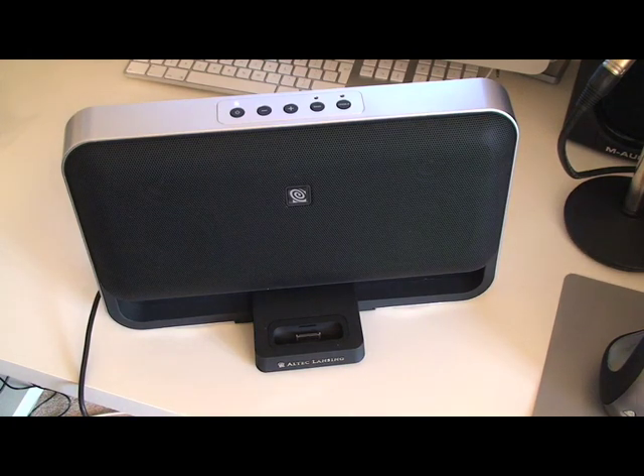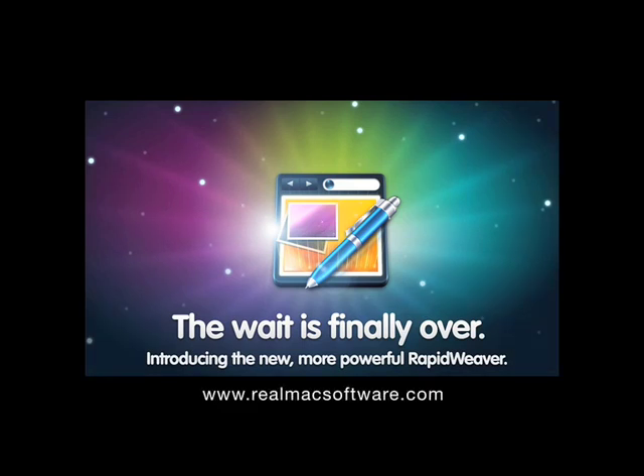This was my review of the Altec Lansing T612, which works with iPods and also with the iPhone. Thanks very much for listening. Come back soon and check out more reviews on geekanoids.co.uk. I'd like to thank RealMac Software for sponsoring this video review — they are creators of RapidWeaver, the powerful website creation tool for the Mac.